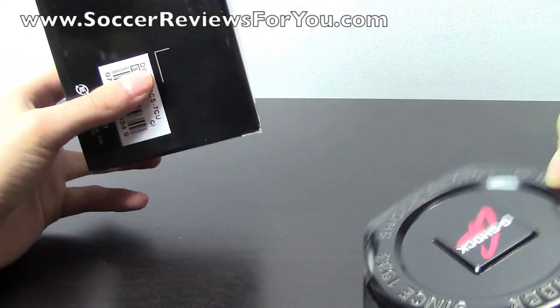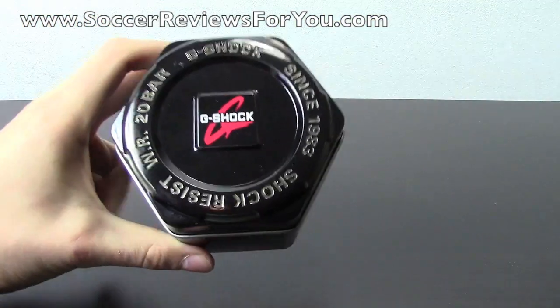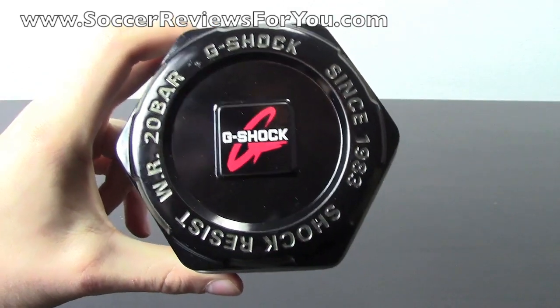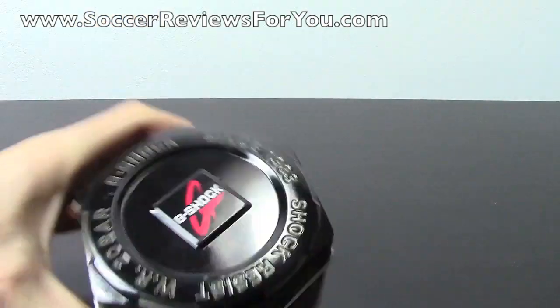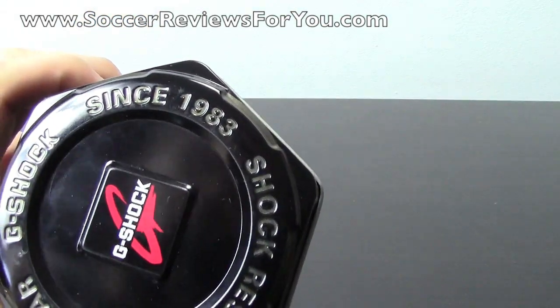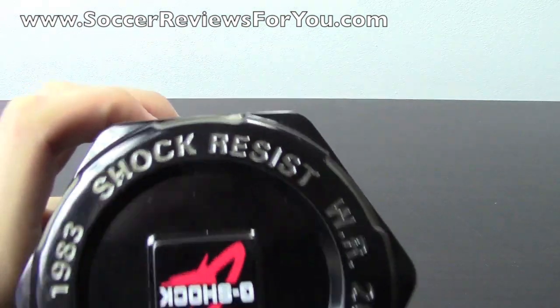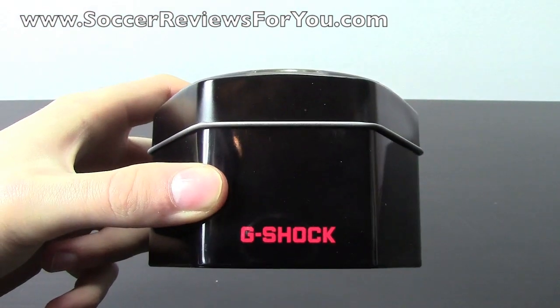It comes in this black G-Shock branded tin, which I think is pretty cool. It makes for a safe place to put your watch when you're not using it. You can see you have the G-Shock logo in the middle in red. It's got the G-Shock branding on the top as well — it says 'since 1983,' that's when the G-Shocks were first released. It says 'shock resist' on the side. Black tin, G-Shock logo in red on the bottom.